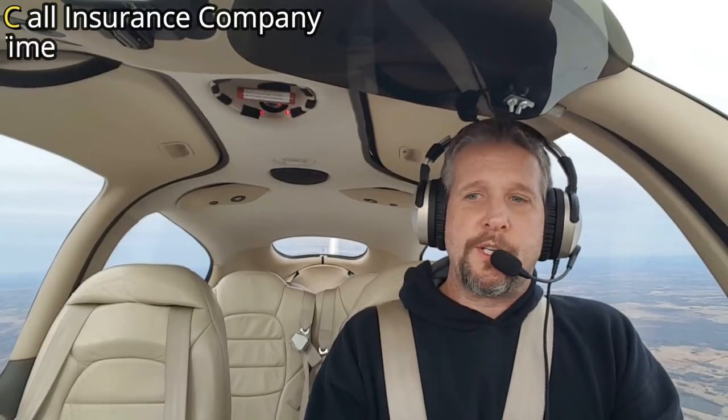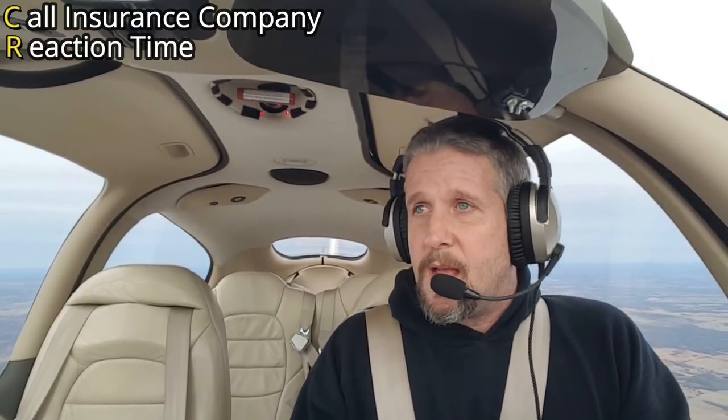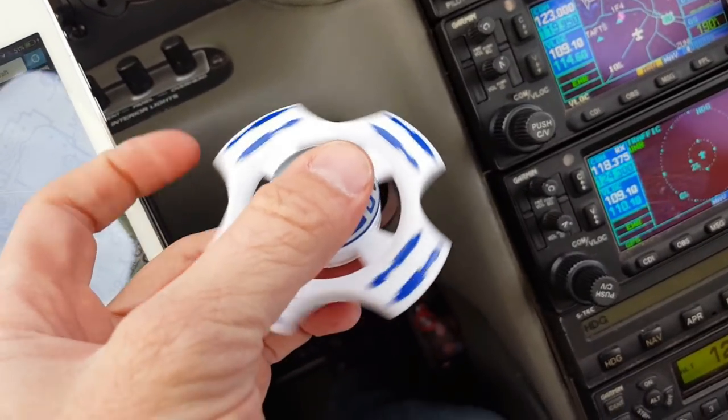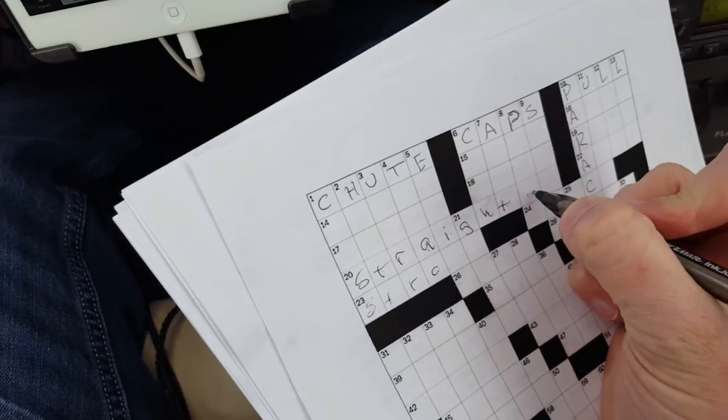The next one is R — reaction time. A lot of instructors teach that there's a three- to five-second reaction time. I like to do a two- to five-minute reaction time, because the probability is very high that I'm going to be distracted or fixated by something else in the aircraft and not notice there was a problem. So find something to do for a few minutes to simulate the reaction time you'd have in your Cirrus.